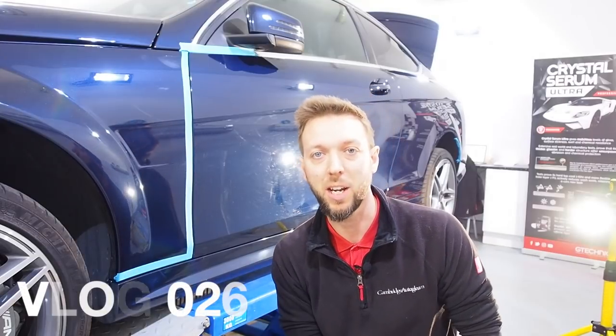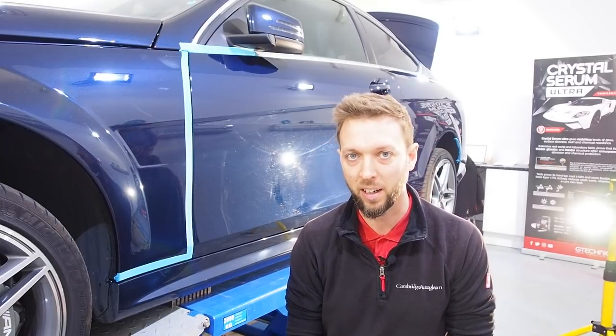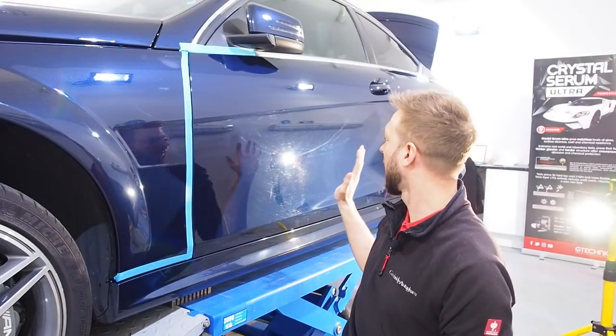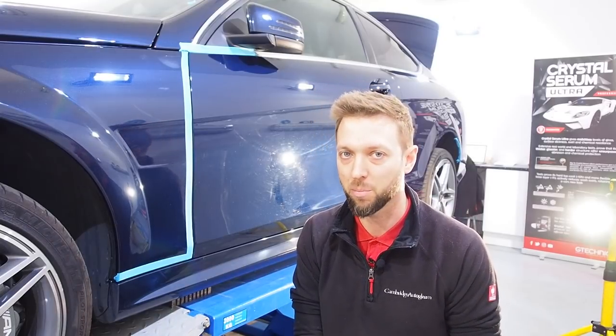Hi guys, welcome back. Nathan Willits from Cambridge Autogleam, making another little video for you. It's a Sunday and I'm in to get a head start on the week. I've got this lovely deep blue C63 Mercedes AMG that Jules has done PPF front-end fitment on. You can probably see behind me there are quite some deep swirls and marks, so I wanted to show you more of the machine polishing process.